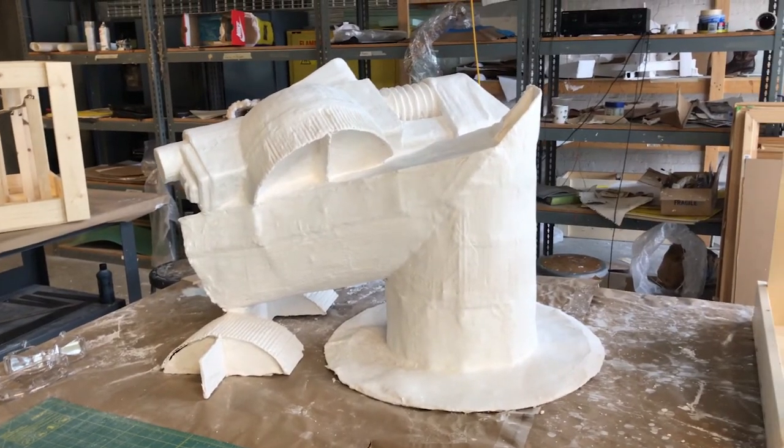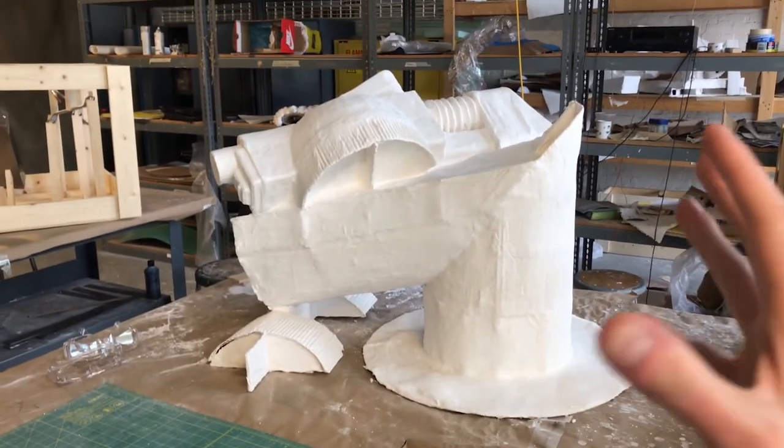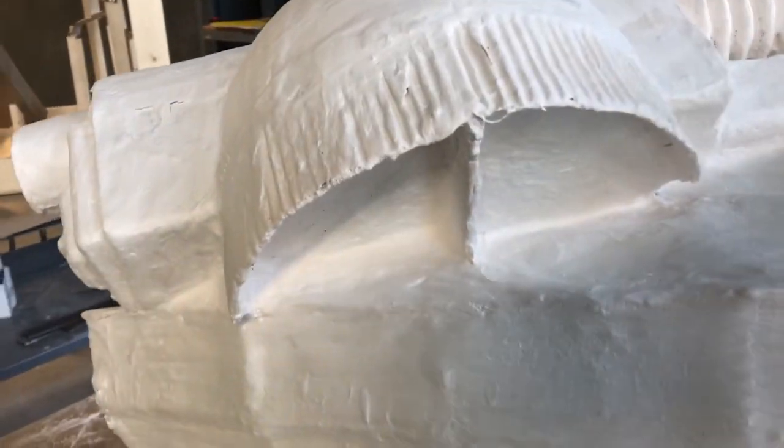To me, it kind of looks like a post-apocalyptic alien spaceship, with the head sinking into the rest of the body as it decays. It's really cool, and if I hadn't taken the class I probably never would have done it. So I guess that's why you take art classes.